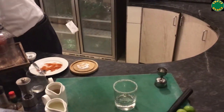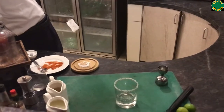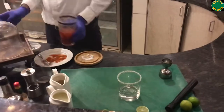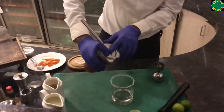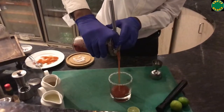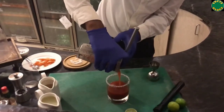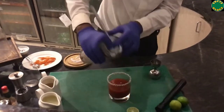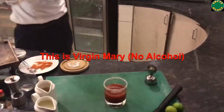Bloody Mary has 60 ml of vodka mixed in, while Virgin Mary doesn't have any alcohol. We'll slowly strain the liquid into the glass — straining is done just to ensure no ice cubes end up inside, though you can include ice if you want your cocktail extra chilled. Now we add 60 ml of vodka.